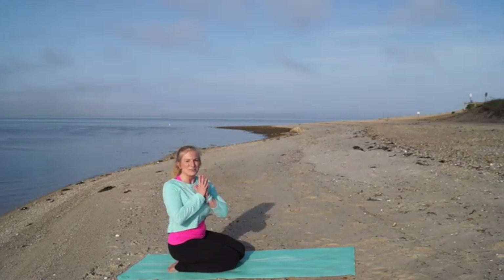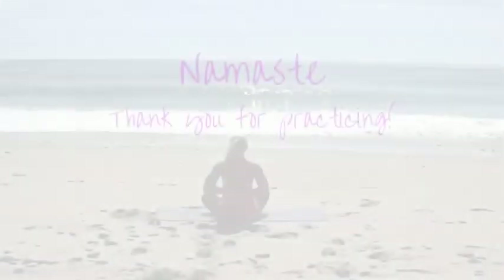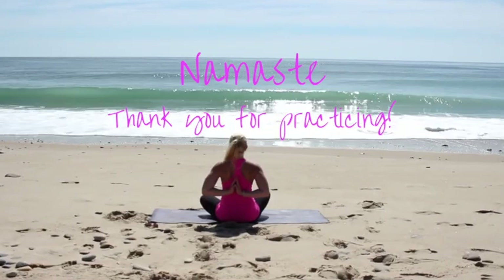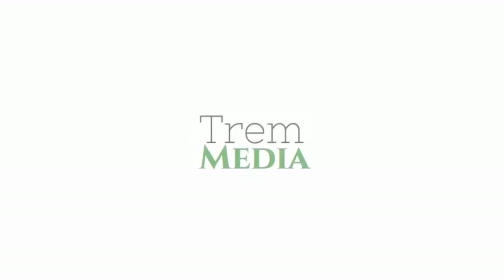Thank you so much for practicing with me today — it was a pleasure. Please subscribe to my channel if you enjoyed this video, and I hope to see you again in another video. Namaste.